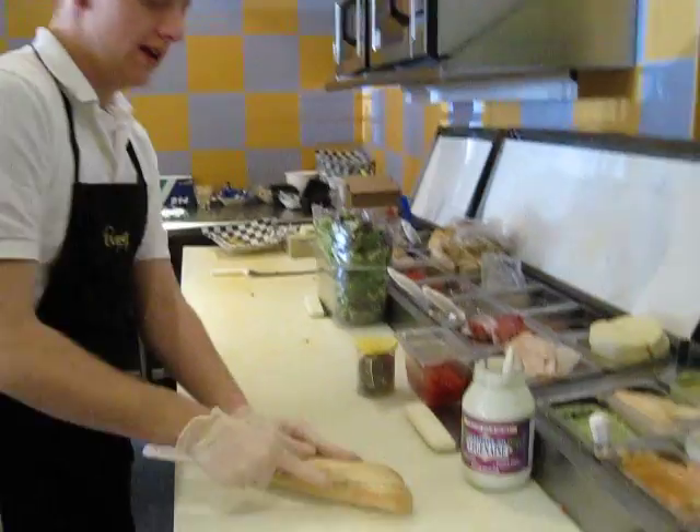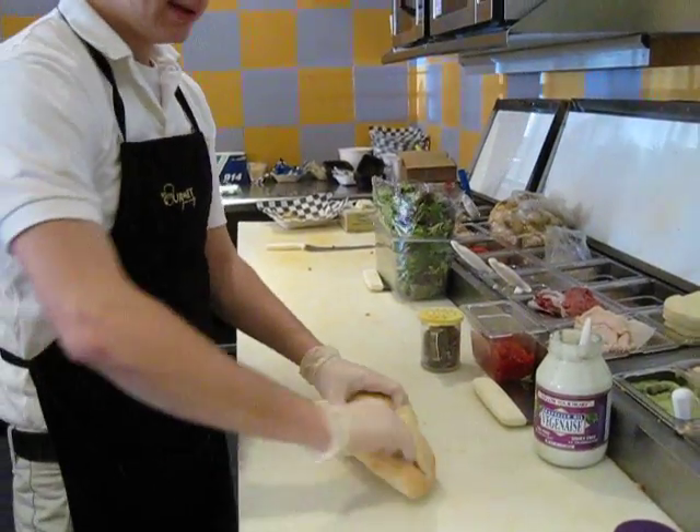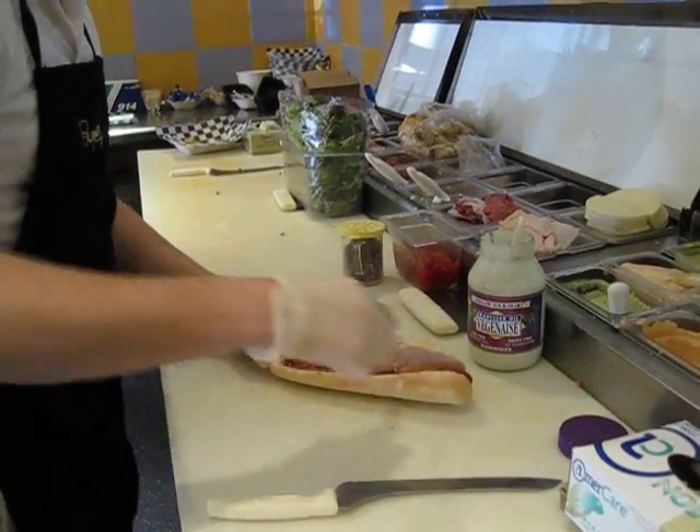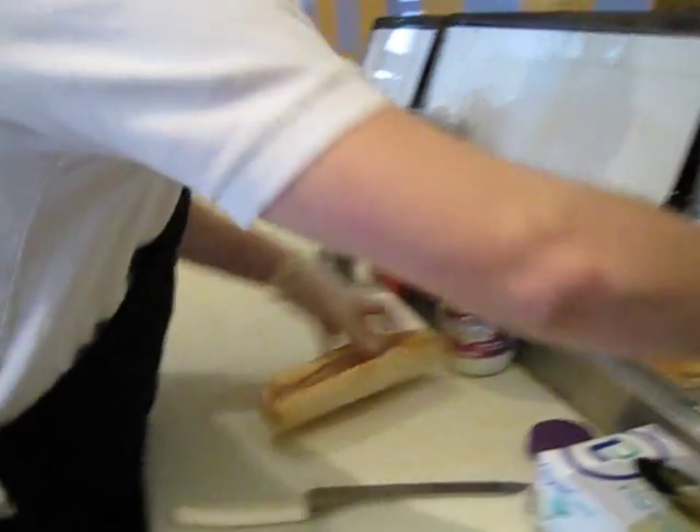Gang, Jason here with your meatloaf set up. We slice our bread right down the center. Get about a tablespoon of the cajun ketchup on each side of the bread. Don't want to make a mess.